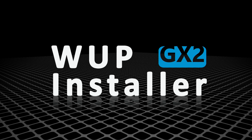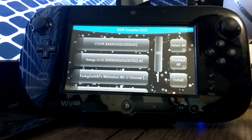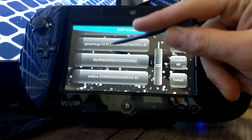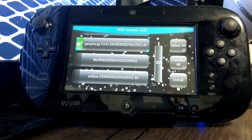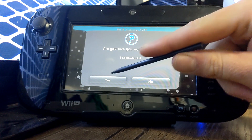In WAP Installer GX2, scroll down and you should be able to see Gen Plus GX. Just click on it to select, then press install.